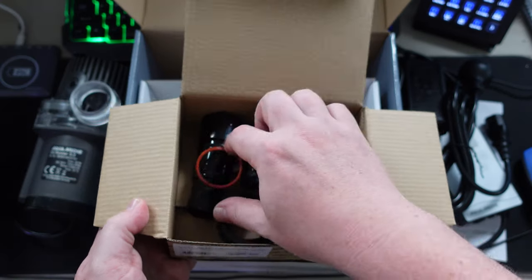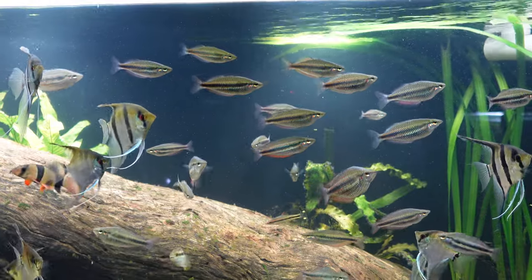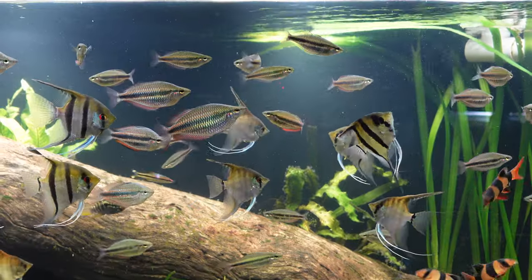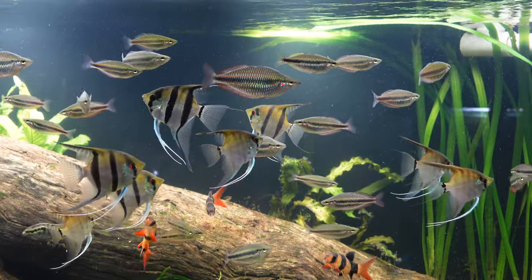For example, this DC Runner 5.3 has a maximum volume the same as the BioPro at 5,000 litres per hour. However, the AC pump can only run at that maximum, whereas the DC pump can run at 4,000, 3,000, 2,000 litres per hour or whatever you like. So if you're the type of person that likes to build in redundancy or an option to upgrade later, DC pumps are definitely going to be more versatile.